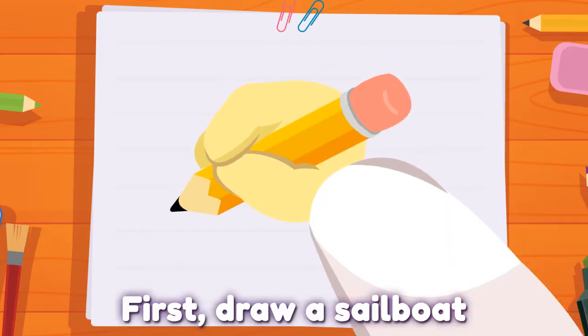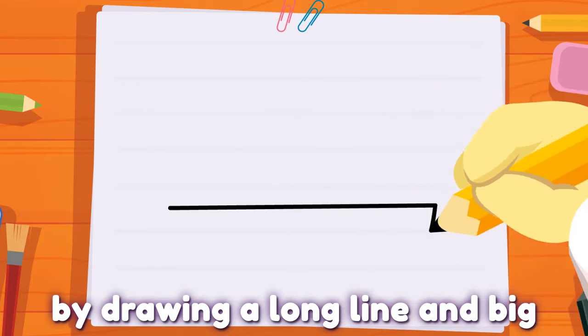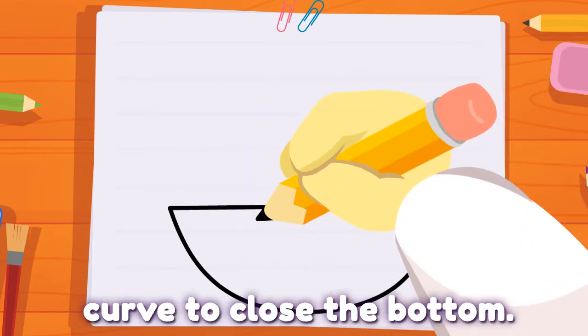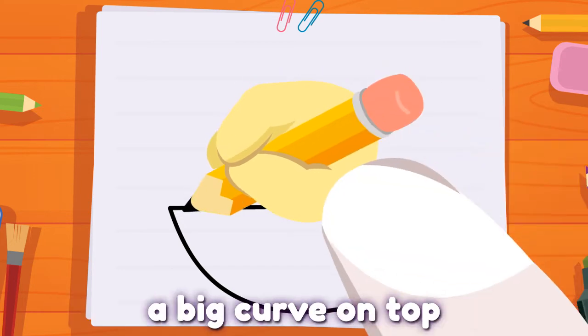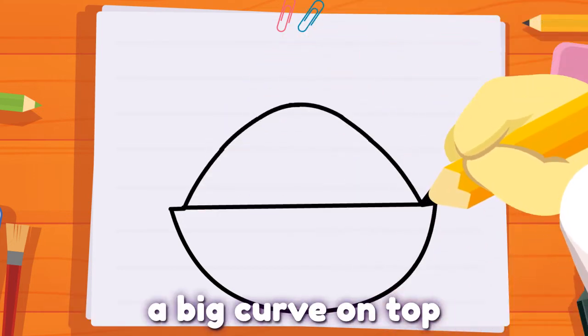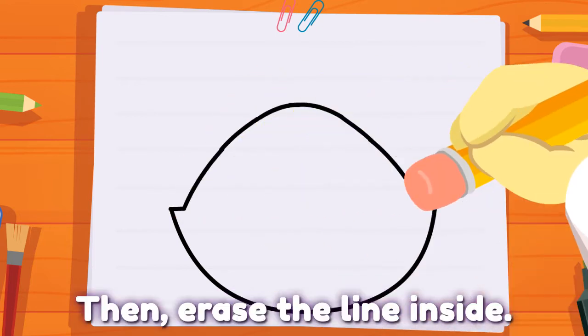First, draw a sailboat by drawing a long line and big curve to close the bottom. Complete my head by drawing a big curve on top, like a hill. Then, erase the line inside.